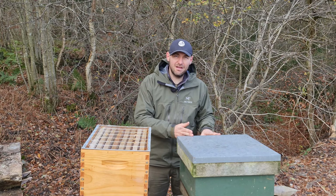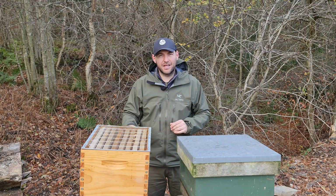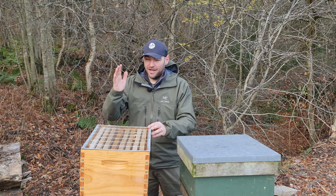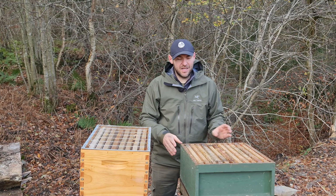Langstroth is internationally recognised as a beehive style. Most countries in the world use the Langstroth or some variation of it. The first difference between a National and a Langstroth is that the Langstroth is rectangular. There's only one way to run a Langstroth, and that is the cold way — a term people outside the UK may not know. Cold way means the frames run parallel to the entrance. In a National hive, you can run it both ways because it's square — you can run it the warm way or the cold way.